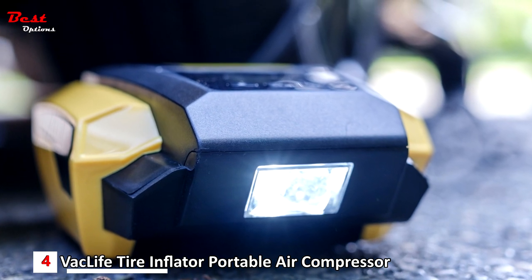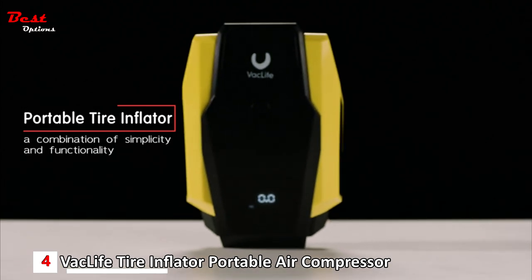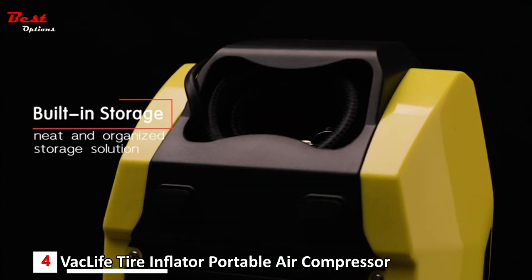It comes with four nozzles that will fit a range of needs, from vehicle tires to basketballs, soccer balls, and entertainment equipment. It also covers bikes, motorcycles, air mattresses, inflatable boats, and more.